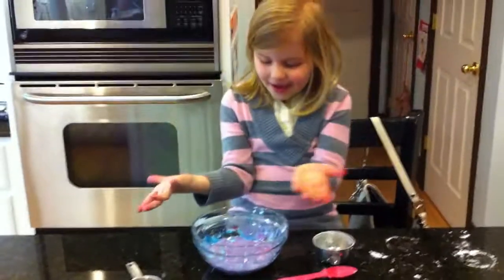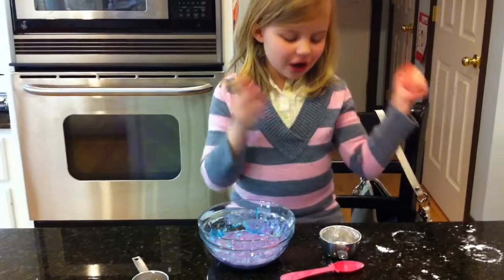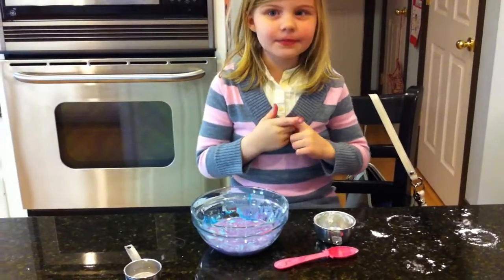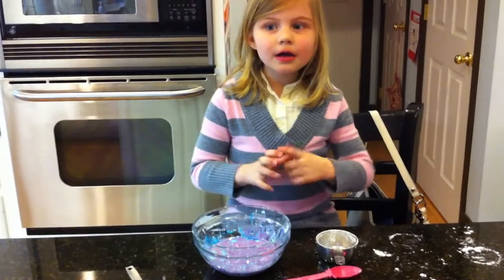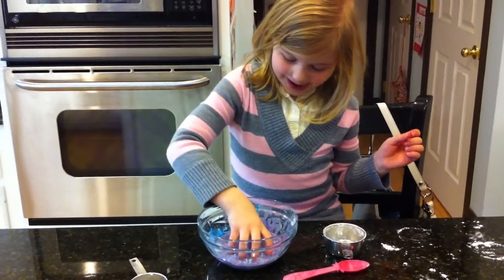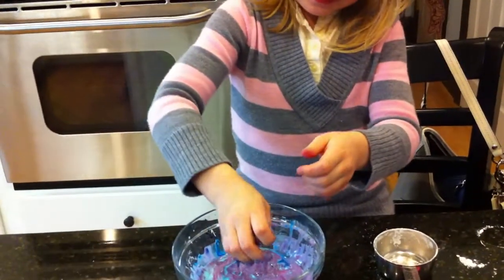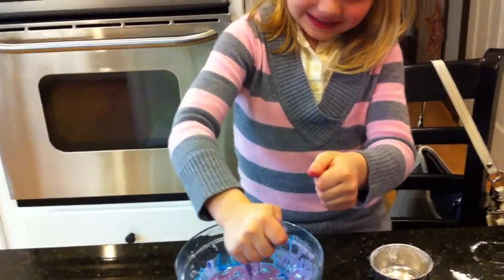So what happened with the experiment? First we put in water and food coloring, and then we put in corn starch. And when you pick it up, squeeze it.